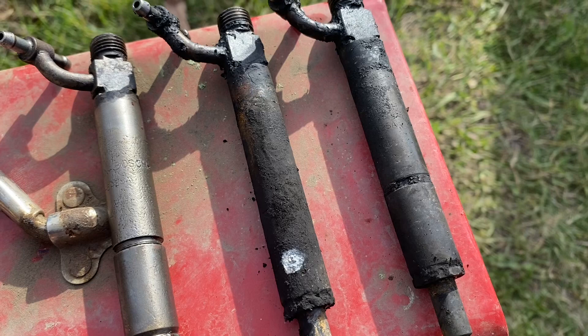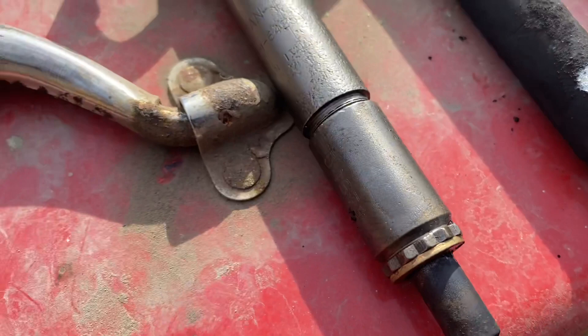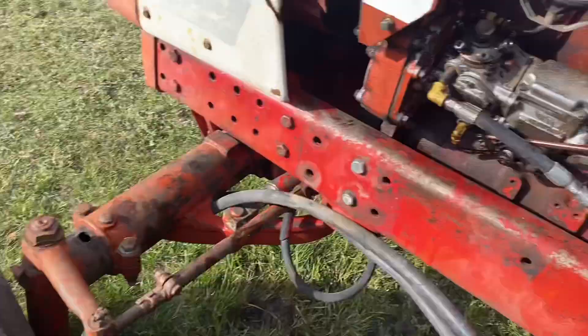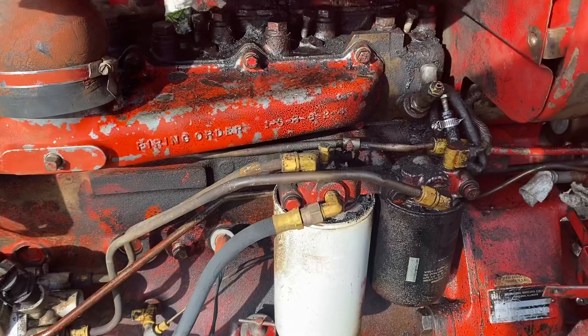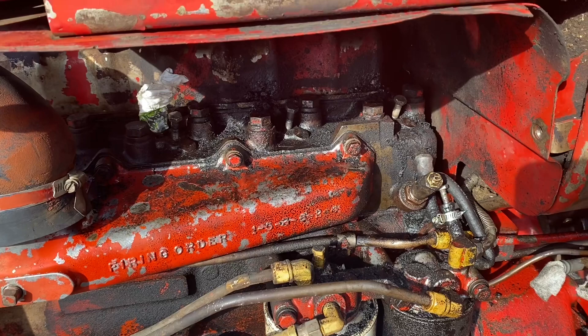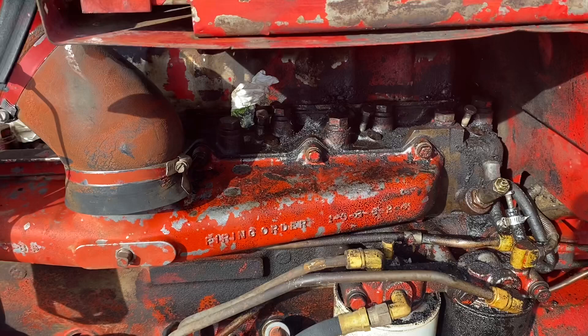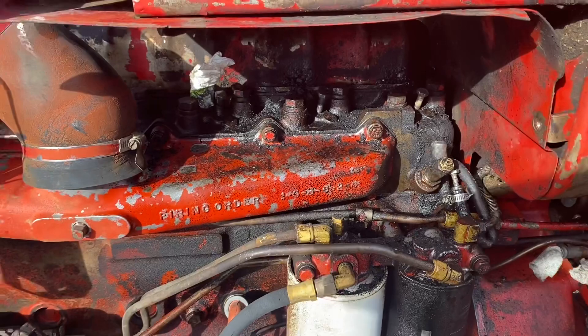This leads me to believe the injector cups are probably not good. Those who are astute will notice the washer's gone — though I think the washer is still in there, you can kind of tell on the injector that there was a washer. I'm going to have to pull the cups. I'm hoping I don't have to pull the head — nothing is pointing towards head issues. I'll do a bit more poking and picking to get those washers out, then more unbolting.